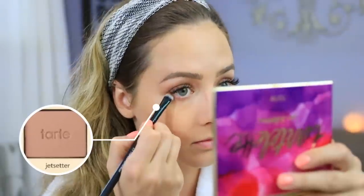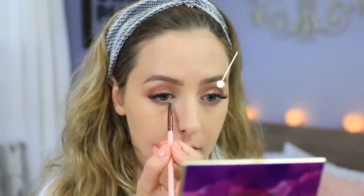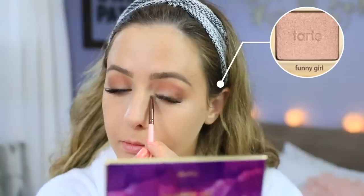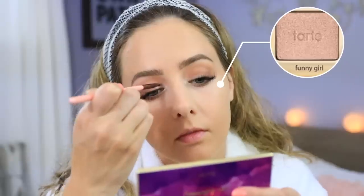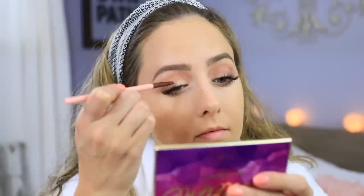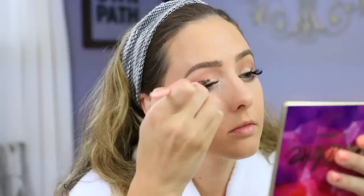I wanted to give a little bit of definition to my lower lash line as well, so I went back in with the shade Jet Setter and applied that right along my bottom lash line and smoked it out a little bit. For highlight, I used the shade Funny Girl — so pretty — in my inner corners and right along the inner parts of my upper eyelids. I'm a huge fan of this eyeshadow palette. Definitely check it out if you're looking for something good for literally any type of event or even just every day — this palette has everything you would need.